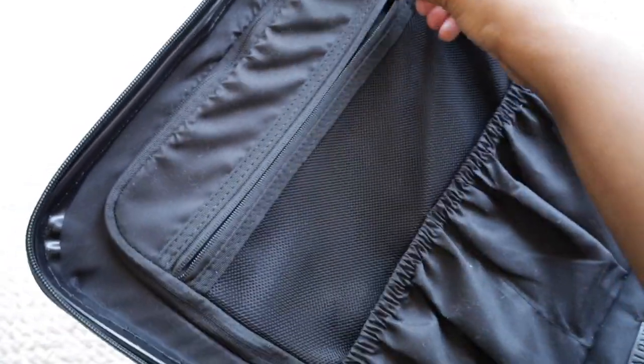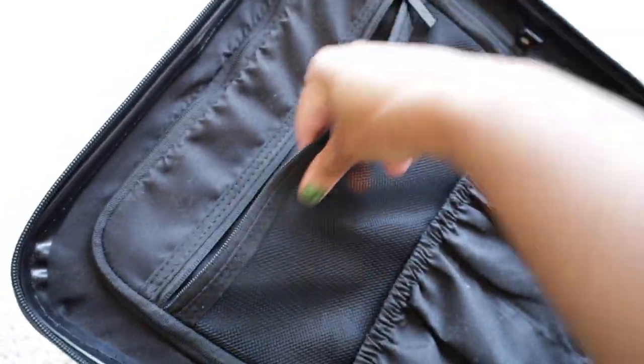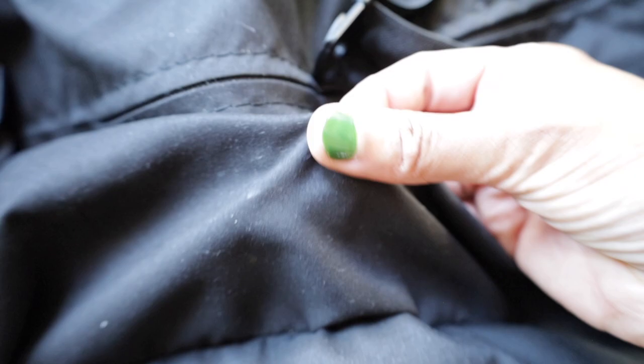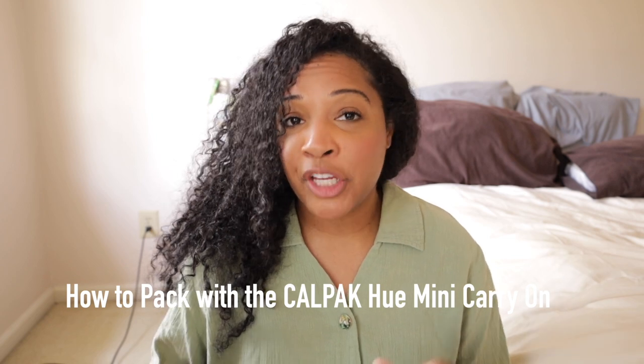The other side has a zippered interior divider with one mesh pocket at the top — great because you can see items inside — and two open pockets, which is great for sandals and lightweight shoes if you're going on a beach trip. There's also a double-zip compartment on this side, and when you open it there is an open compartment that holds everything in place once zipped up. I love the feel of the interior fabric — it's soft, which is different from the Away Baker carry-on or the Monos traditional carry-on, which have more of a plastic feel.